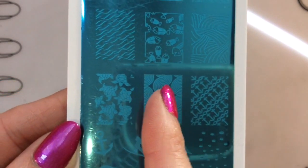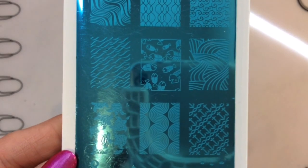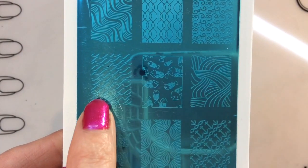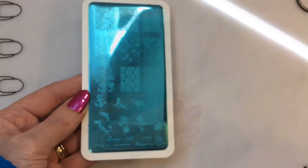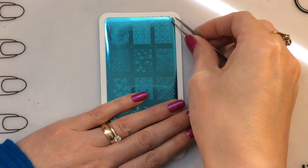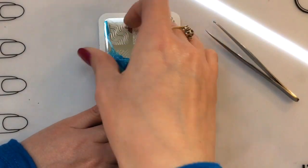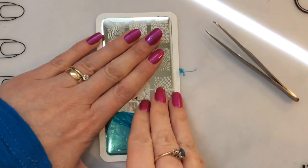This is plate number 43 and I love that mermaid and dolphin image. There are lots of nautical themes — you've got anchors and those turtles are so cute. You've also got these wavy swirly images. As always, I show you peeling off the blue protective film — oh, that's not happened before — just take your time and hold the plate down.